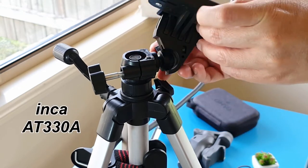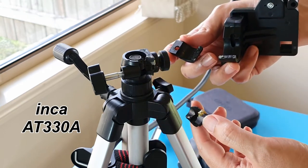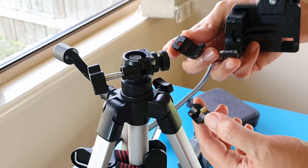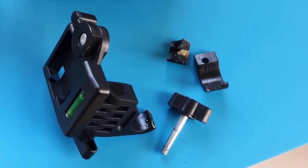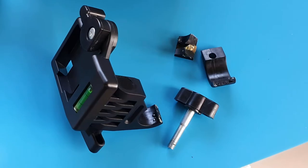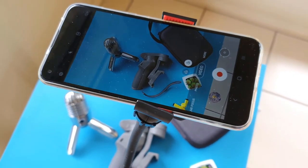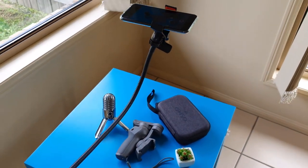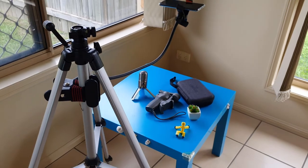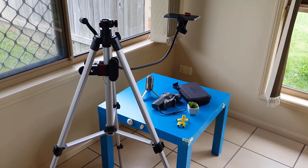My 11-year-old in-car tripod broke and gave up on me the other day. Like all aged plastic, the joint became so brittle it broke into a few parts. I tried to come up with an improvised way of reusing the tripod, but the long gooseneck arm was vibrating too much — I had to wait for it to stop shaking before I could start recording. So I thought to myself, it's time to get a new tripod.